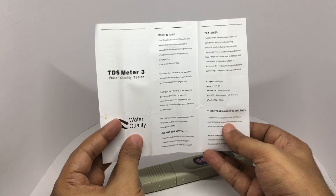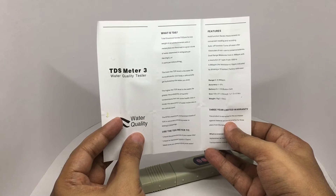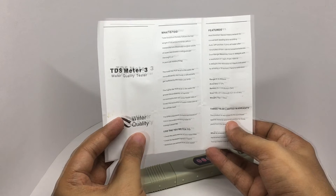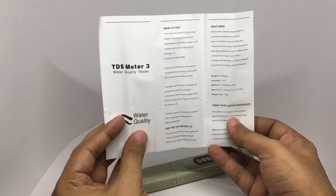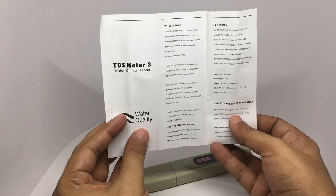TDS is expressed in milligrams per liter or parts per million. The lower the TDS level in the water, the more effectively your body cells get hydrated by the water you drink. The higher the TDS level, the greater the probability of harmful contaminants that can pose health risks or hinder absorption of water molecules at the cellular level.